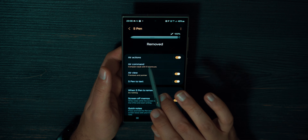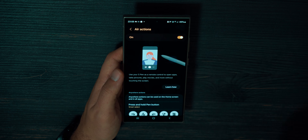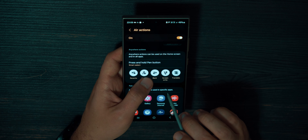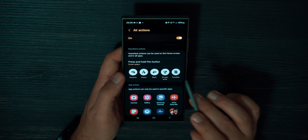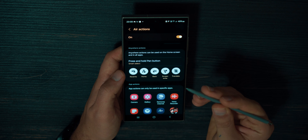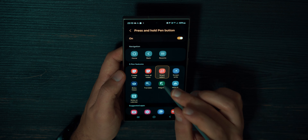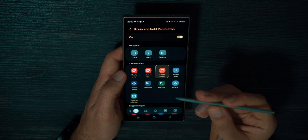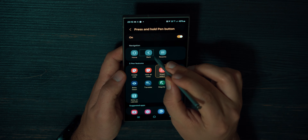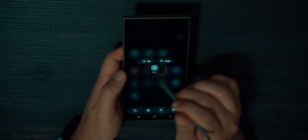The first tab you see is called Air Actions. If you go inside, you can turn these settings on. You can press Learn How and the phone will try to teach you how to use it. I describe this tab as universal gestures. For example, press and hold the Pen button — you can press and hold S-Pen and the phone will launch an application. I set mine to Smart Select. If I press and hold S-Pen, I enter Smart Select.